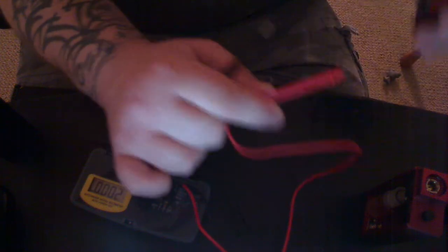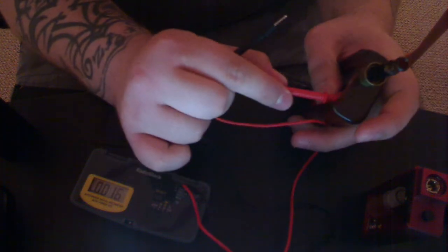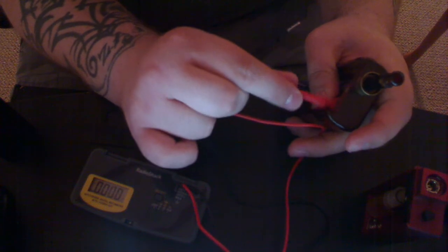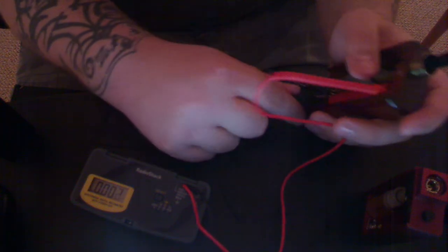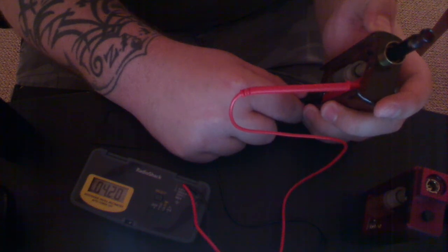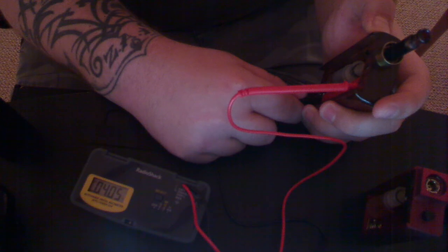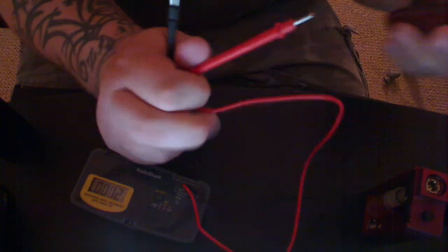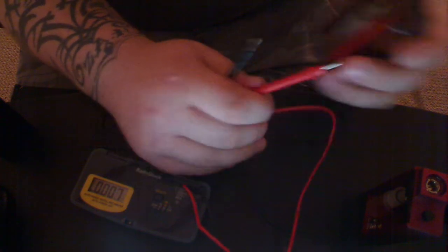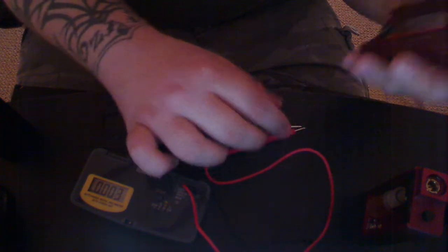Let me check that again. No load: 4.2. Under load: 4.5, 4.4. So they drop off, but you're still getting somewhere between 4.4 and 4.1, whatever the battery is. That was the AW.